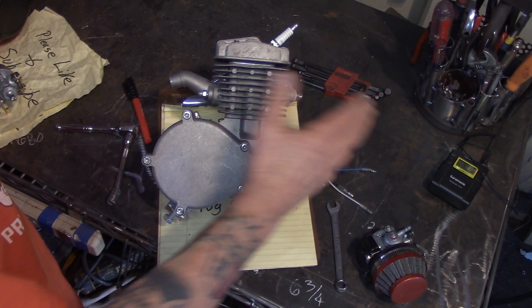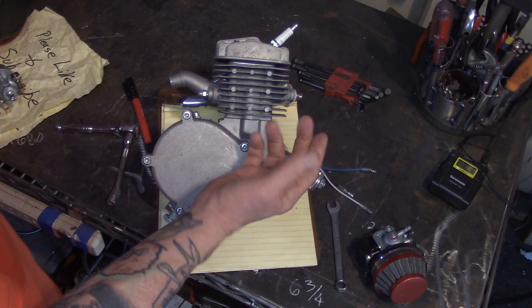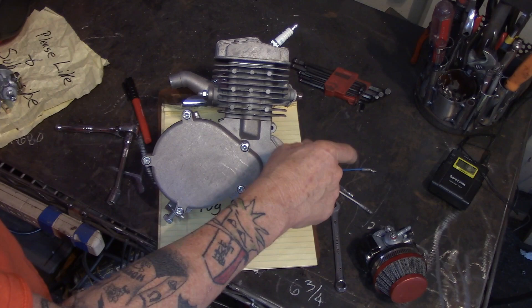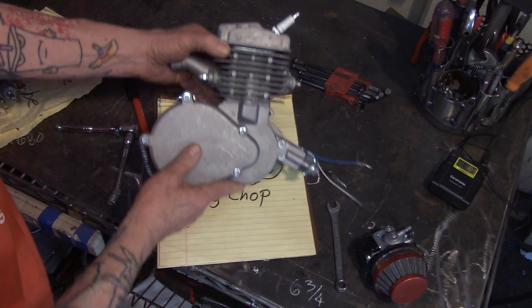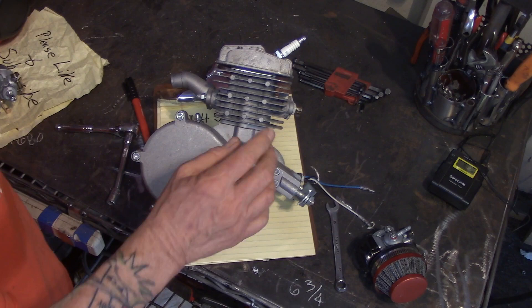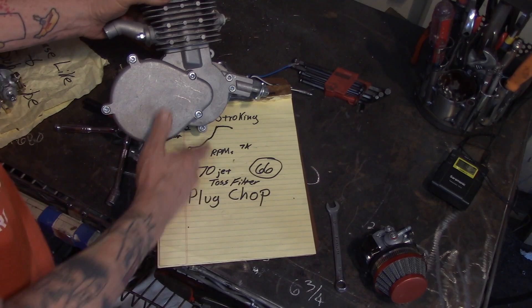We can also get a better exhaust on it — an expansion chamber — that's going to help balance things out. With two-stroke engines it's all about balancing, and a big fatty expansion chamber like off a Yamaha minibike, Kawasaki, Suzuki, or KTM is going to help. No matter how you change the flow, you want to go back and do a plug chop — that'll tell you how to jet it. If you really improve flow and get a good pipe and a balanced crank, you may need to go up to a 75 jet or whatever. You don't know until you do a plug chop.